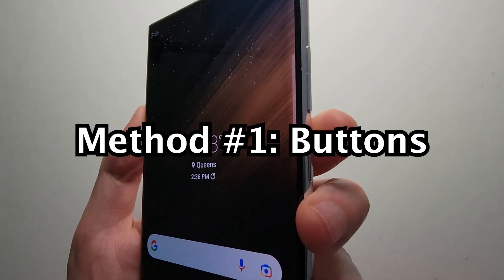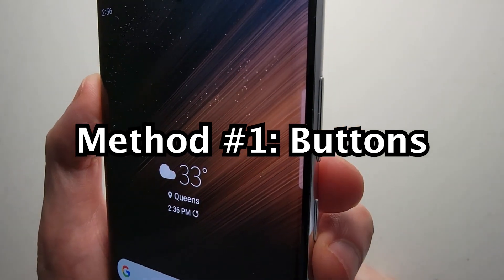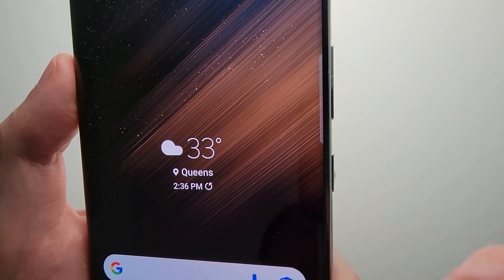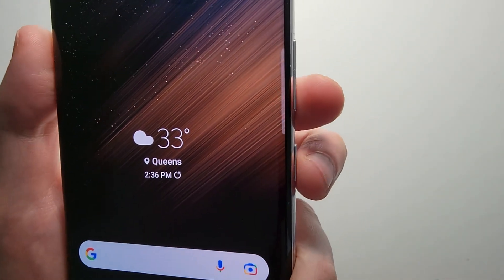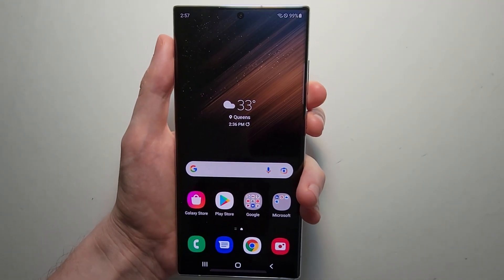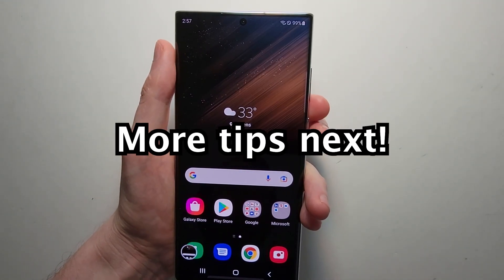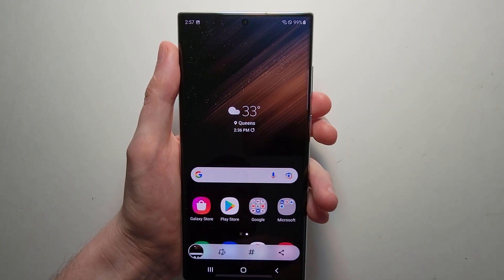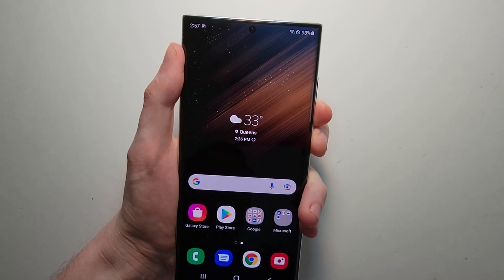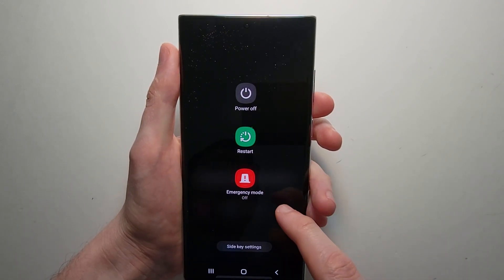The first way to screenshot: we have volume up, volume down, and the power button. You're going to press volume down and power at the same time. You saw a screenshot. You don't want to hold down for too long, because then you'll bring up the power menu.